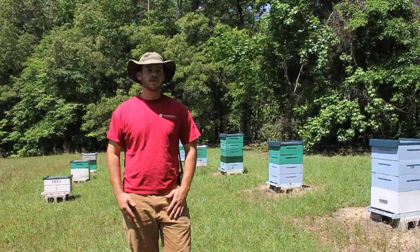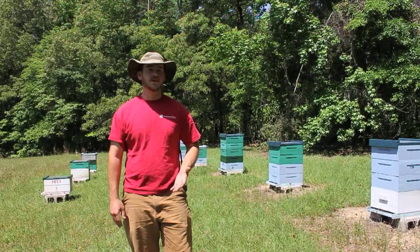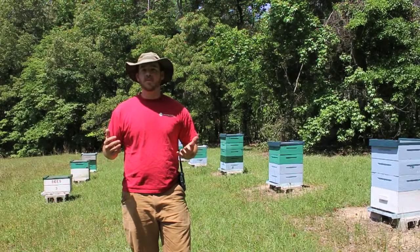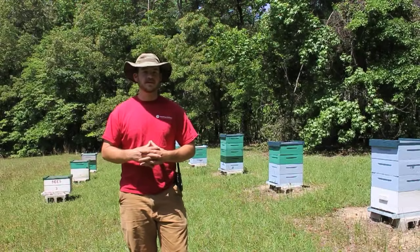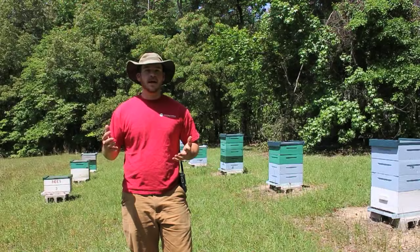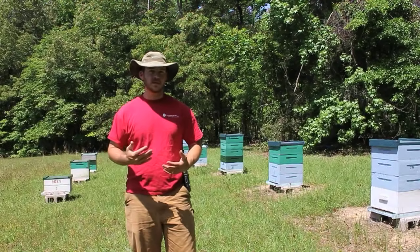What we want to do ideally is keep those mites under control before the nectar flow starts, so you have healthy bees going into that flow. Even before that, you need to have healthy, mite-free bees — or low mite numbers — going into the wintertime, so you have healthy bees coming out of winter into spring and can get those hives built up into the numbers you need for a good strong honey harvest.